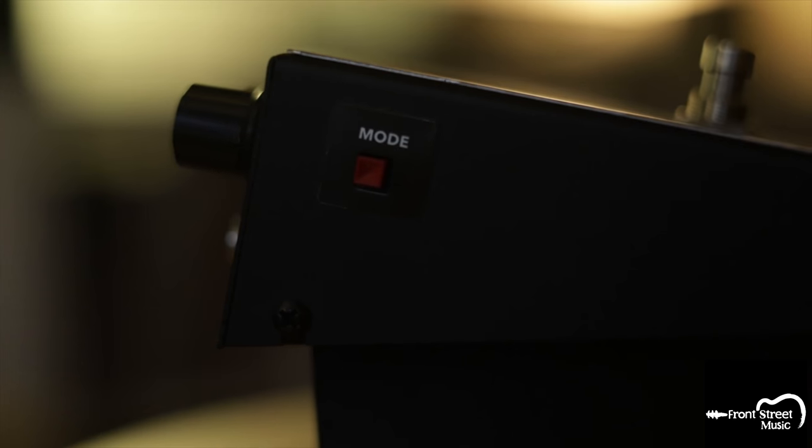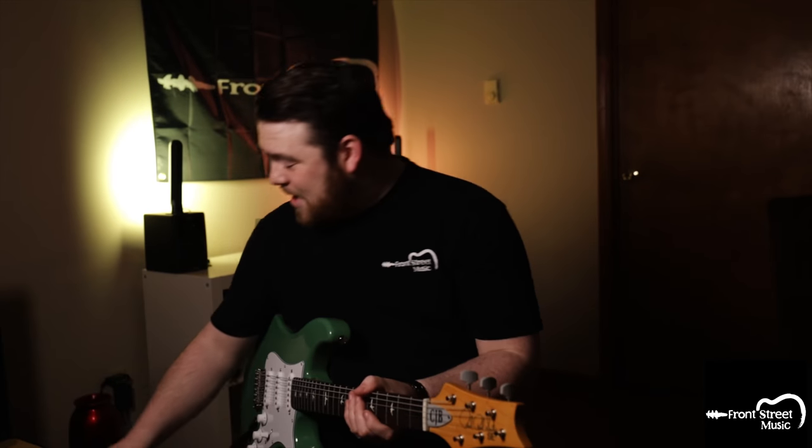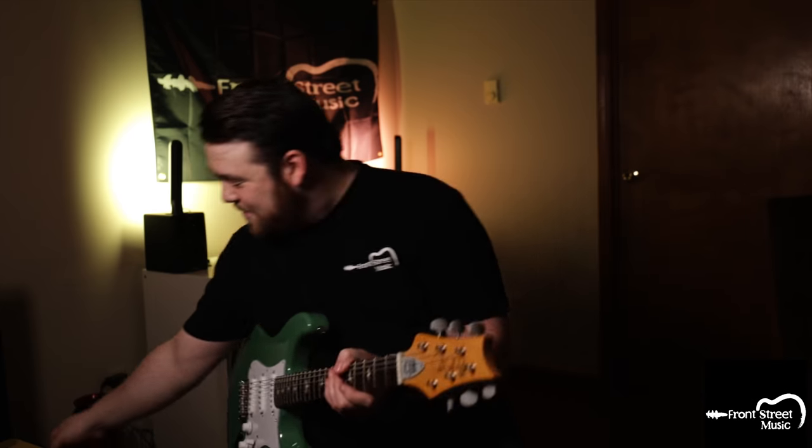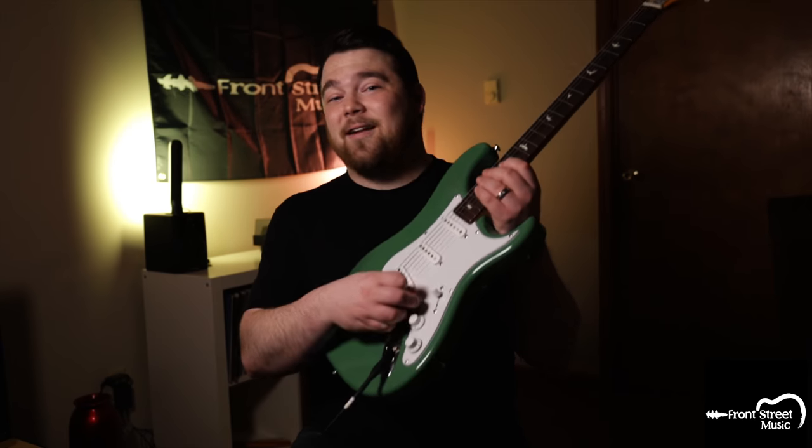Now some quick extra fun things you can do with this specific pedal. The JHS model switch on the side of the pedal just boosts the mid and the gain. We're going to engage that, turn down the volume, put the gain all the way up, knock the tone back a little bit, and then use the volume knob on the guitar to find that sweet spot — and you get an 8-bit retro, almost video game synth sound. It's awesome.